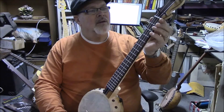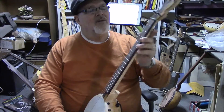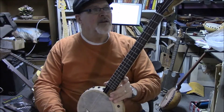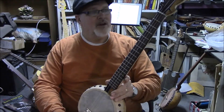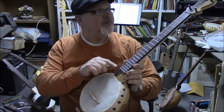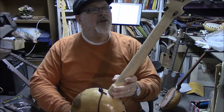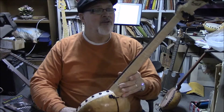I've got a corian nut. I cannot remember the kind of hardwood that's on the peghead — it's a veneer. I also have the same veneer down here around the scoop. I've got ebony violin tuners, friction tuners, like I always put on my instruments.